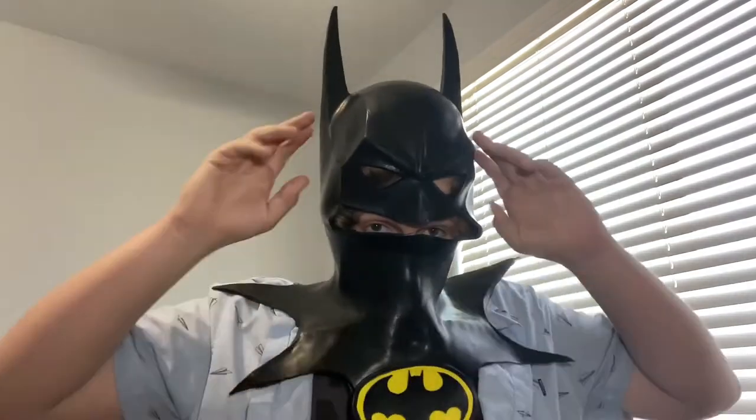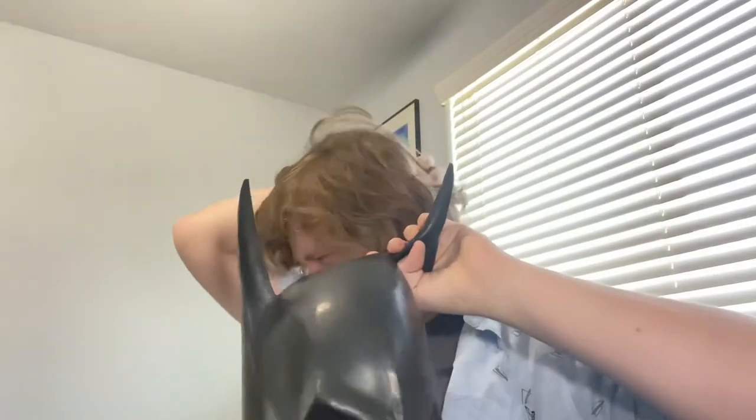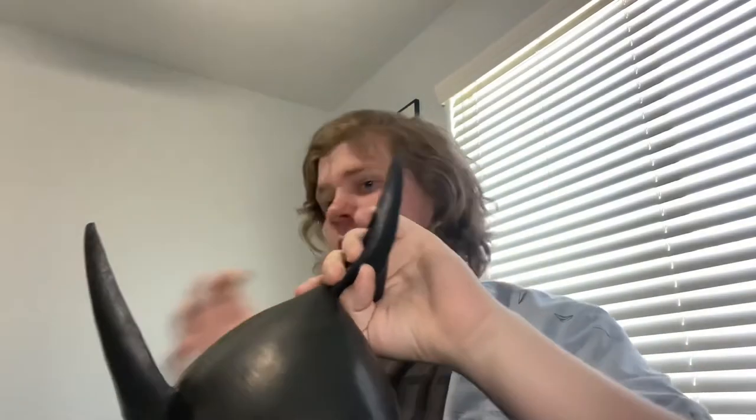I'm Batman! Okay, gotta take this thing off. Peekaboo. Ow, that hurt my hair. I feel like I may need to fix my hair the next time I plan on putting this on, or I should just shave it off completely. Here's the glass head - let's put this on.